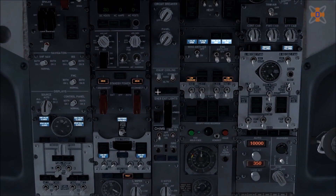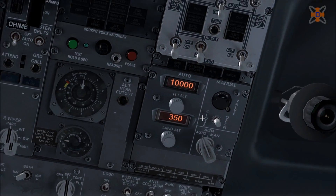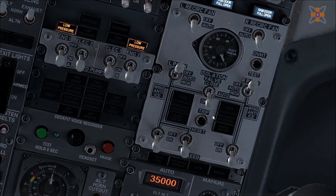Now that the basic setup is done, head over to the pressurization panel and set it to your cruising altitude — in my case 35,000 feet. Later on when you turn on the pack switches, it will set up pressurization in the aircraft to reach 35,000 feet. Don't skip this step — if you don't turn that on and reach 10,000 feet, the aircraft will depressurize, and that doesn't end well for you or your passengers.